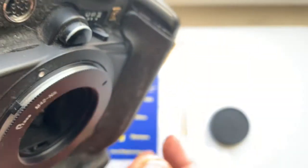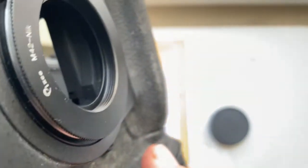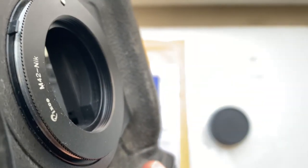Very carefully — little push, counterclockwise, click. And then install the lens to the adapter.